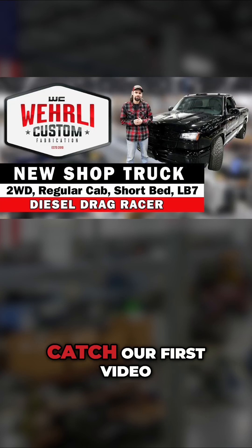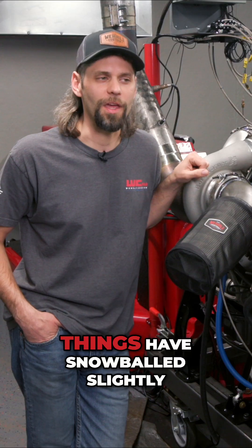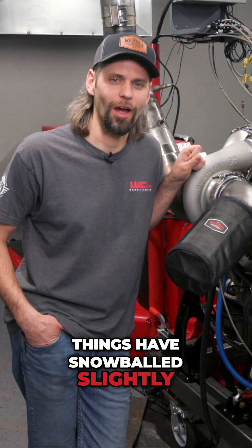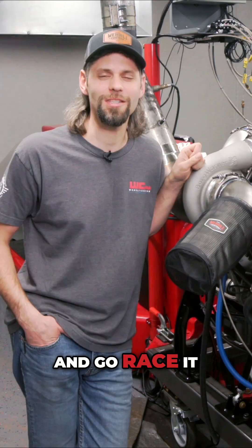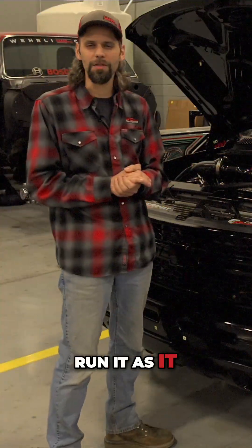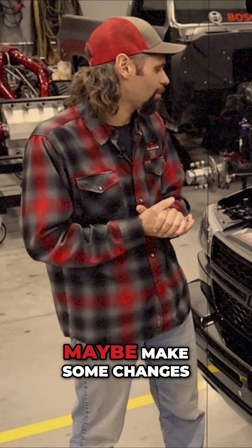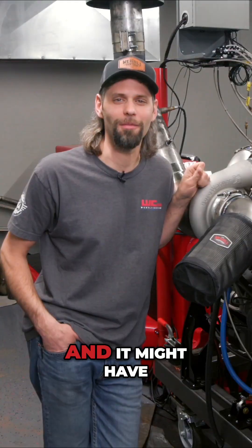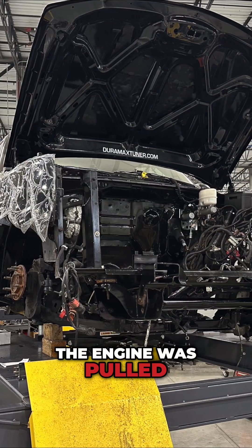If you didn't catch our first video we did a few weeks back about our new LV7 race truck, things have snowballed slightly. I mentioned in that video that we were going to take the truck that we bought and go race it — maybe take it to the strip and run it as it is for a while, see what we can do, maybe make some changes. But it was just a couple days later that the front clip was off of it and the engine was pulled out.